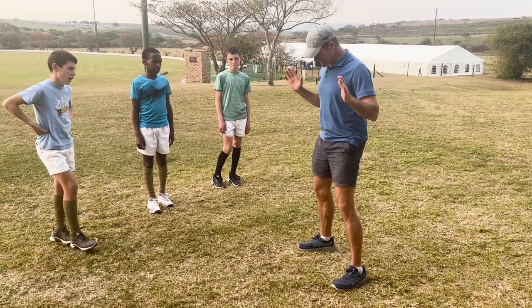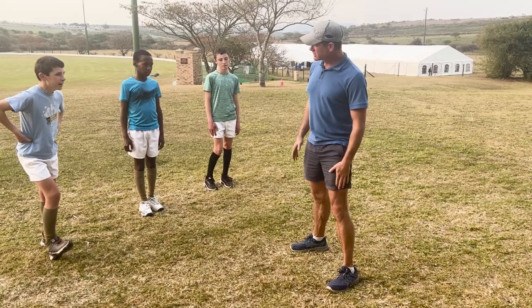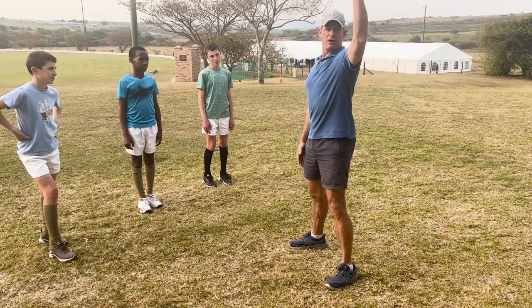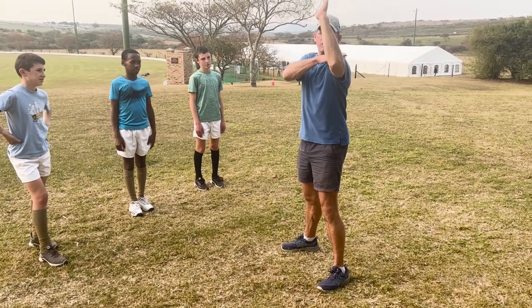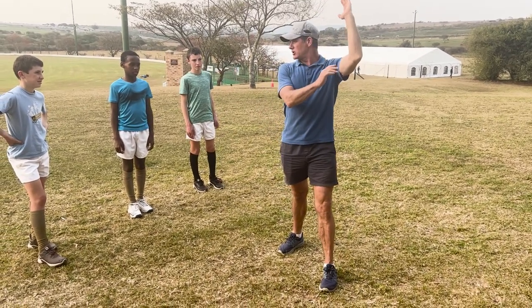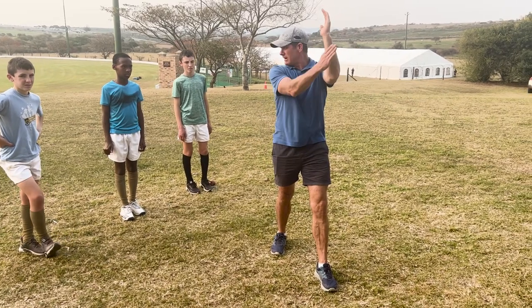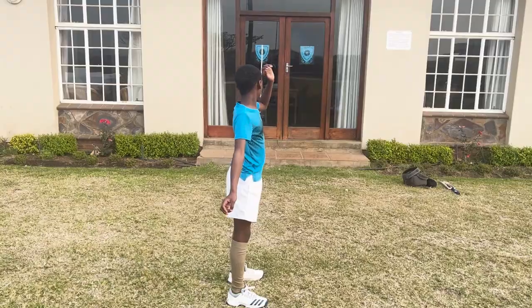We're literally standing as though we've landed the ball in our delivery stride. Weight on your front leg, front arm up in a straight line. If you're side on, you want to look over your arm. If you're front on, you're looking inside your arm. Look where the line is — it's in the center of my body, so you're lining yourself up on that line all the time.